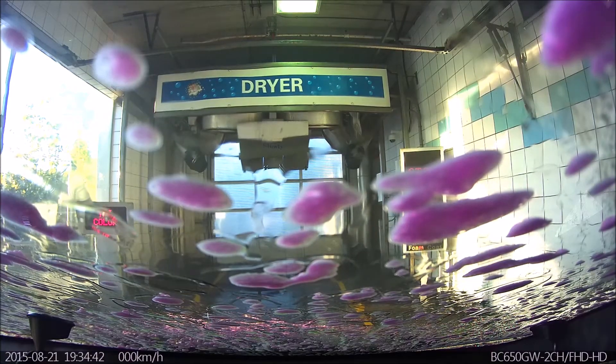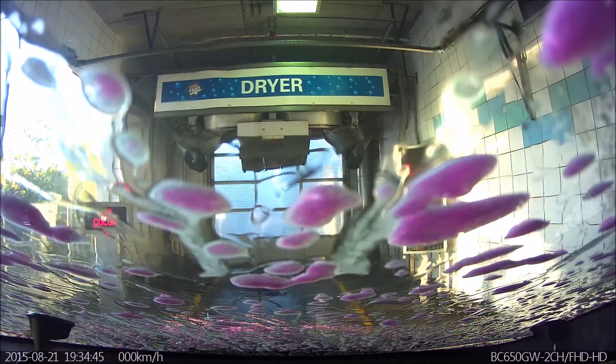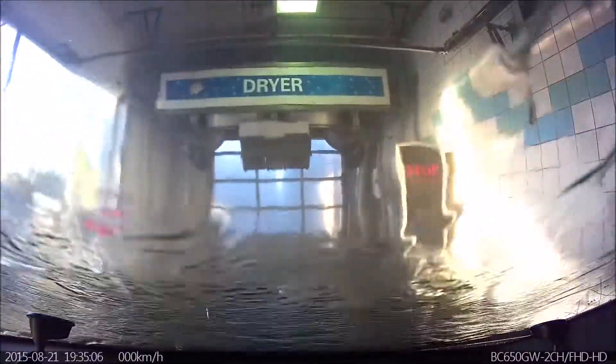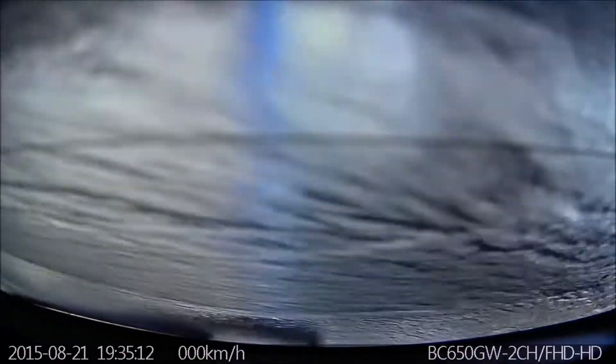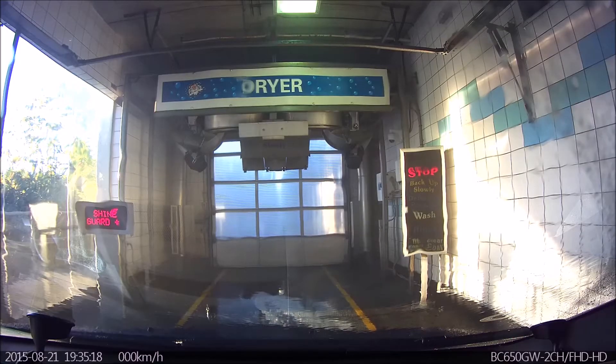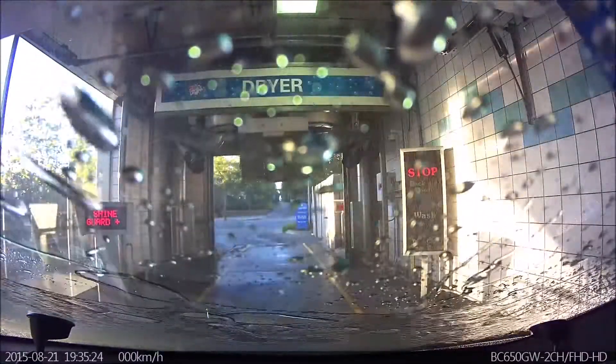That wasn't much coverage. Isn't that exciting? They cheaped out on the Tricolor, man. It used to be like you couldn't see through the Tricolor Shine Guard. So this liquid is Shine Guard?